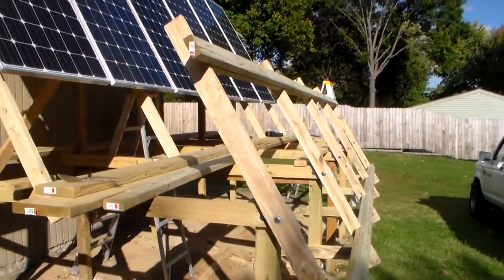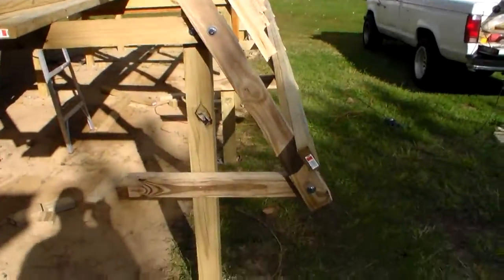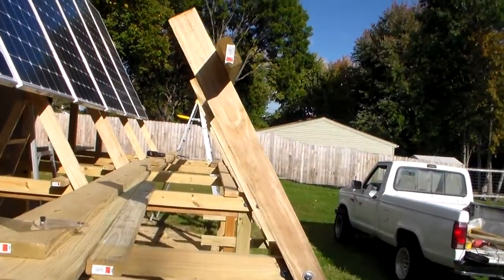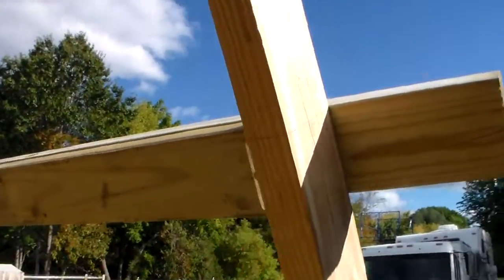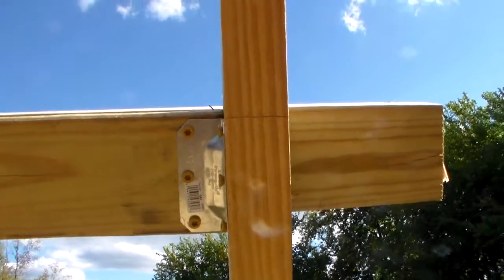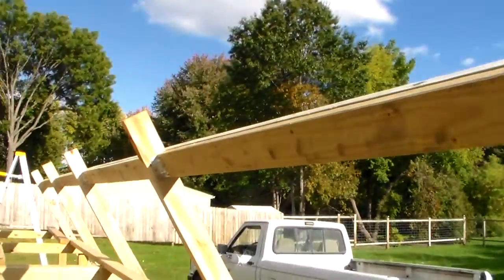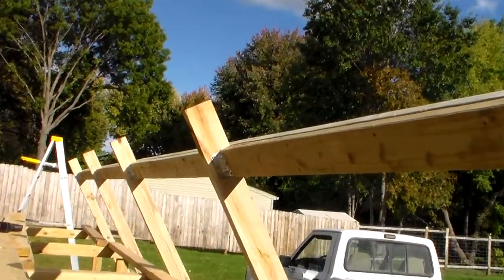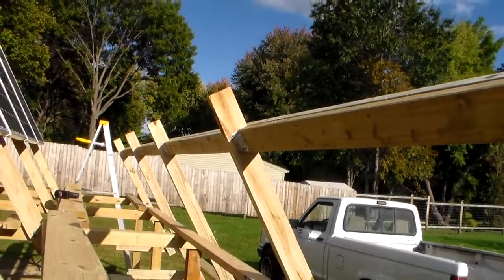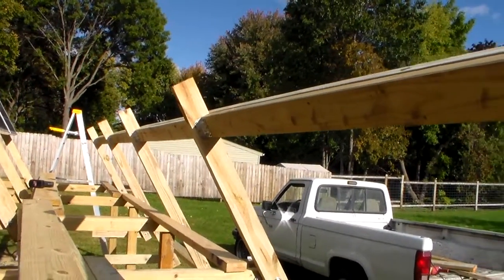I haven't mounted the front six panels on there yet — I'm going to do that right now. But I wanted to make the video first so you can see the basic construction. Every 2x is doubled on the top, and there's an angle — a Simpson brace at every corner, a hurricane brace there at every corner — and those are the lifetime-guaranteed deck screws that everything is attached to.